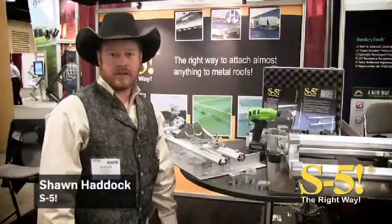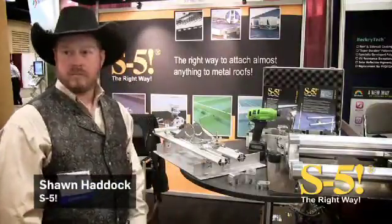Hi, I'm Sean Haddock with S5. Today I'd like to show you three new products that we've introduced to the market.